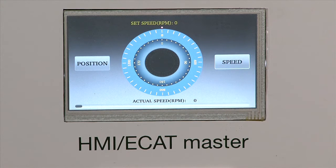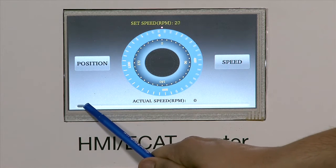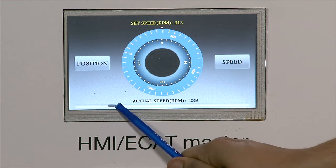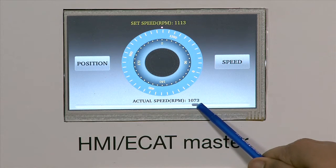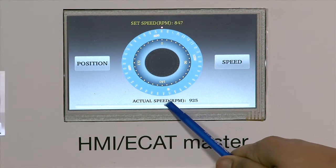Now let's select speed mode on the HMI and vary the slider to set the speed command. We see the motor speed can now be controlled using the HMI over EtherCAT.